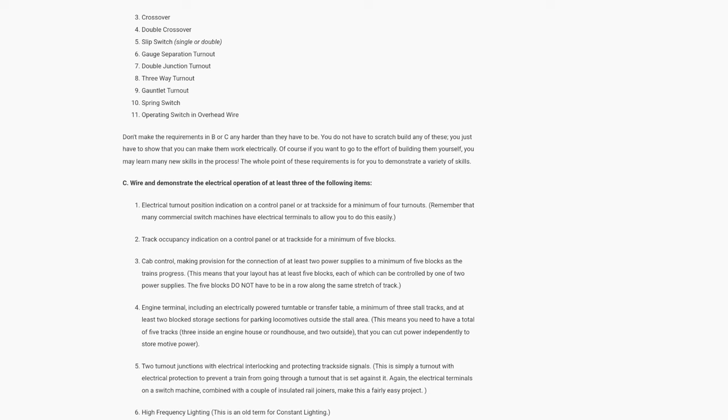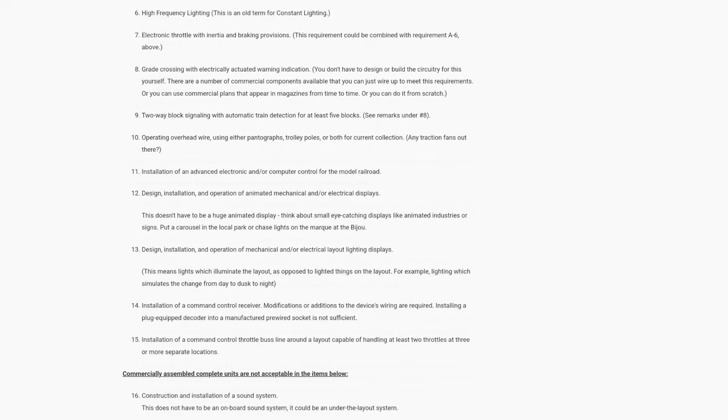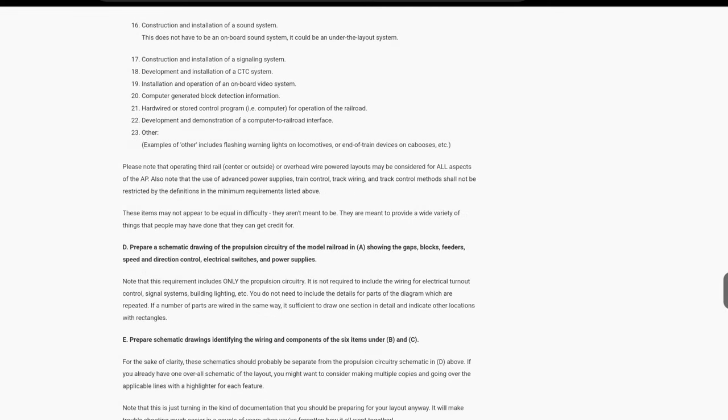Then you have to wire and demonstrate satisfactory electrical operation of at least three of the following features: electrical turnout position indicators, track occupancy, cab control, engine terminal, two-turnout junctions, high-frequency lighting, electronic throttle, grade crossing, two-way block signaling, operating overhead wire, computer control, animated displays, layout lighting, command control receivers, command control throttle bus, sound in a locomotive, sound system, signaling system, CTC system, onboard video, computerized block detection, or other items approved by your AP director.